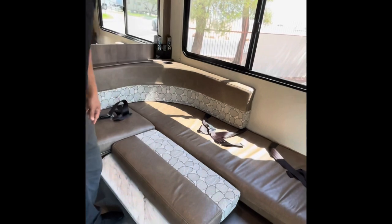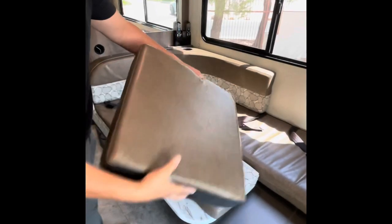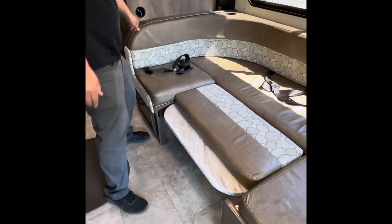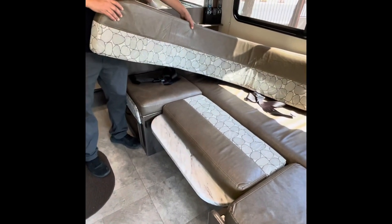This back cushion goes there, and this cushion here — which we just have floating around the RV — we're going to go ahead and set this right there. Now this back piece here you can move out of your way.